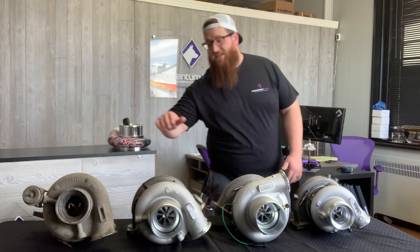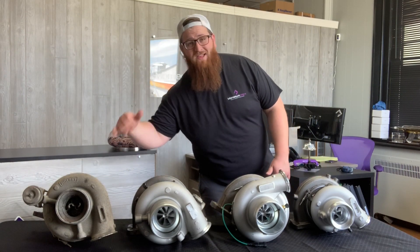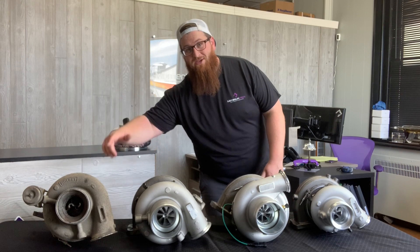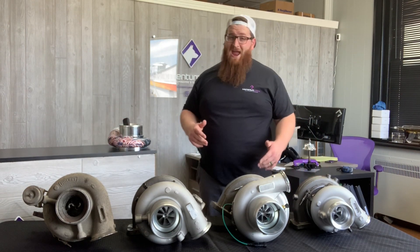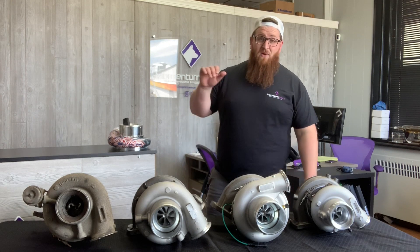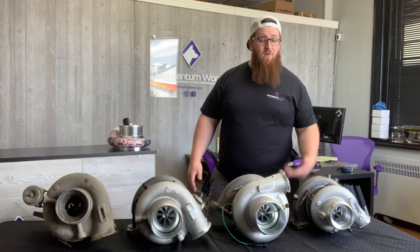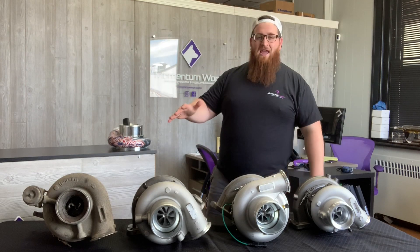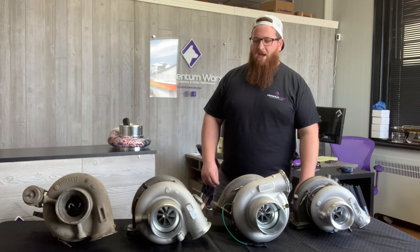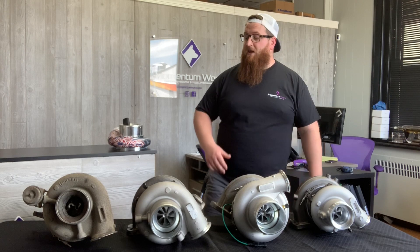Now you can see that this CM570 unit on the end looks really different — this compressor wheel is obliterated. The HX60 is on a national backorder right now; they have been for about six months. So we have to use a blown-up unit here. One of our customers blew it up over on Route 80 right up the road here, so we have this core that we're able to shoot the video with.